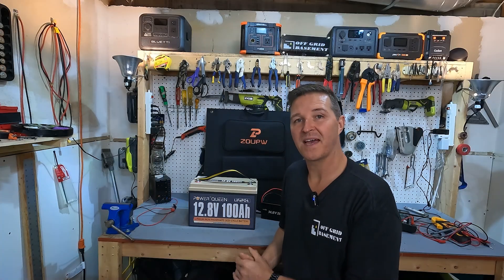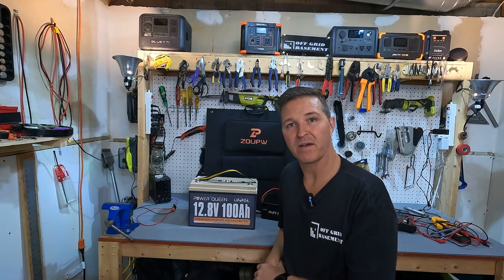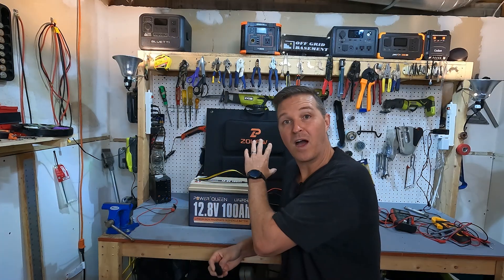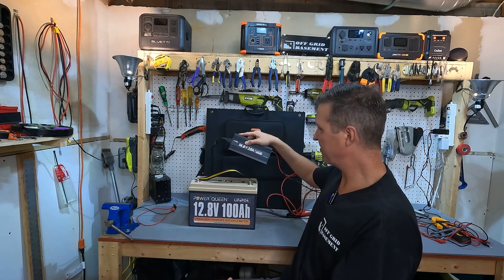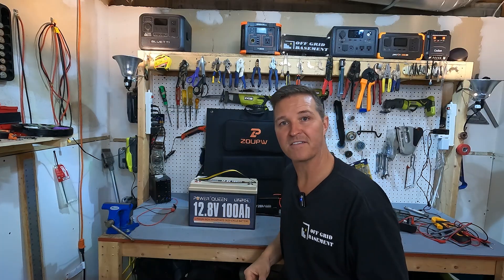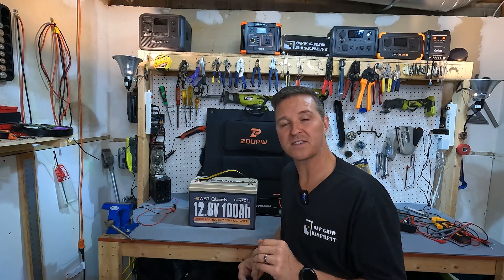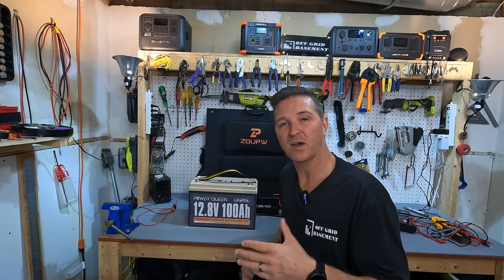I'm pretty happy that the solar panel option actually worked out very well. If you have one of these three options — either a 100 watt solar panel, a bench top power supply, or my favorite go-to, a specific lithium iron phosphate 12 volt battery charger — any one of those and you will never have to worry about killing your battery to the point where it won't wake up.